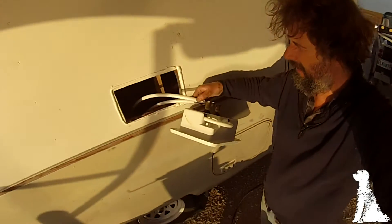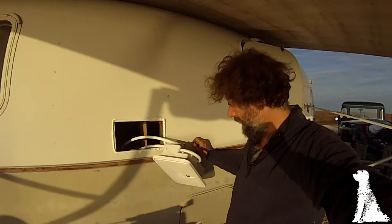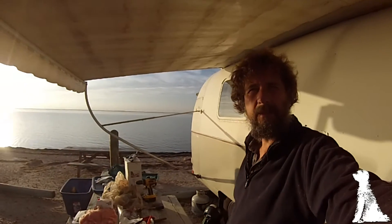PEX connected, caulked up, ready to install. This actually went really, really well. I still have to do the plumbing inside, but that would be a piece of cake by comparison. Beautiful evening here — time for a clean up and a bit of a barbecue. Okay, I'm thrilled. We're done.